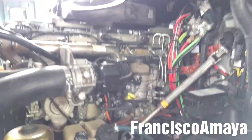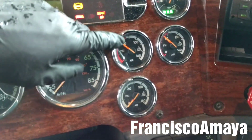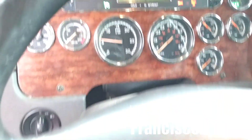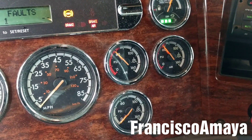Today I have this DD15 engine. This DD15 engine has a problem — it takes too long to build the air pressure. If I turn on the cruise control, still the air pressure is going up very slow.